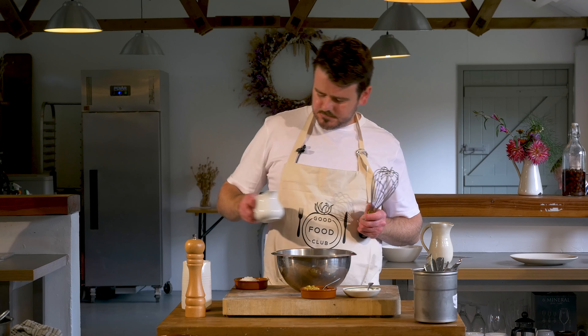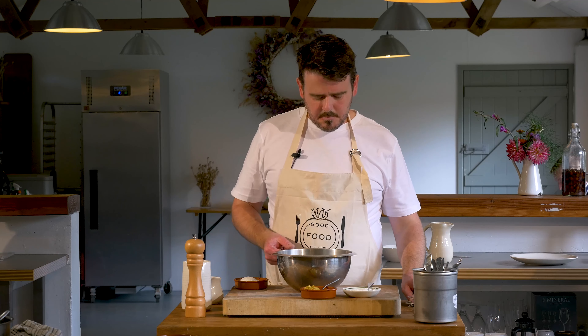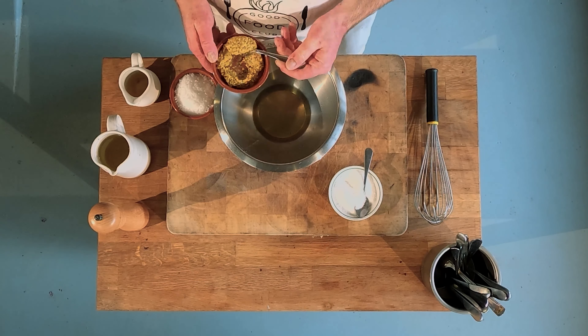In this video I'm going to demonstrate how to make a simple vinaigrette. The vinaigrette is one of our most important store cupboard ingredients.